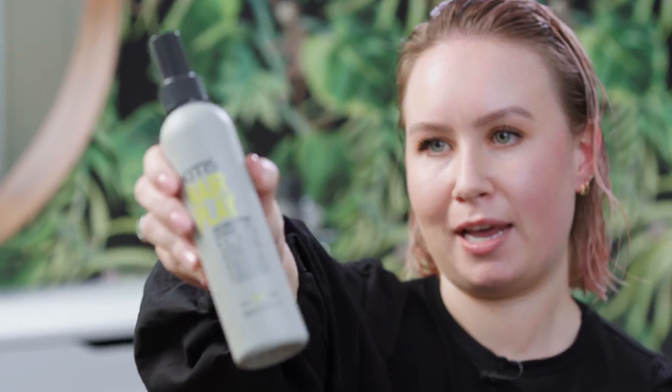Hi, my name is Alice Harvey from Lillies in the UK. I'm shampooed and ready, and I'm here to show you the Hair Play Sea Salt Spray.